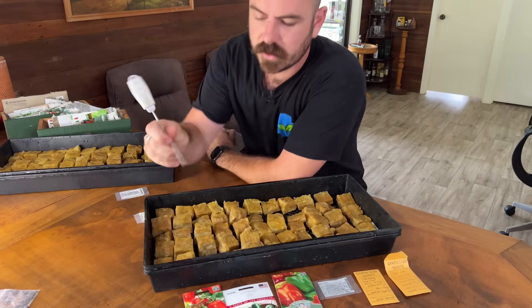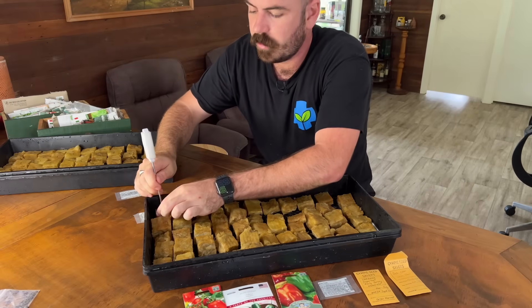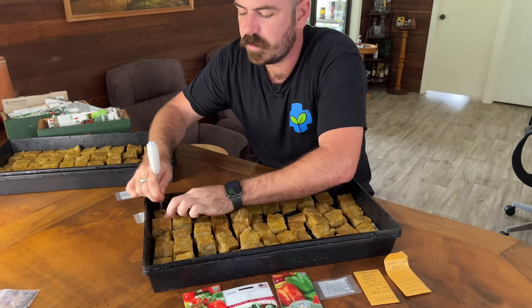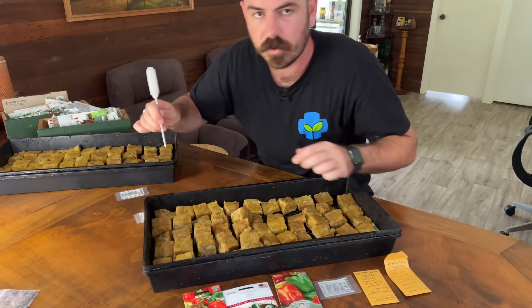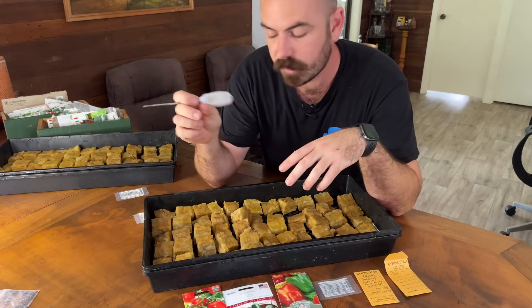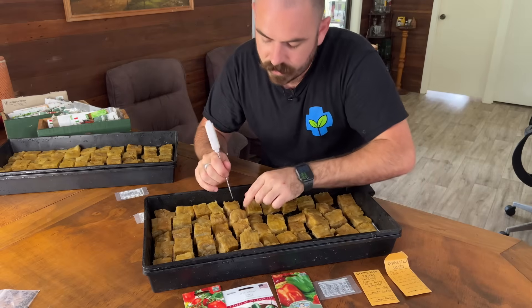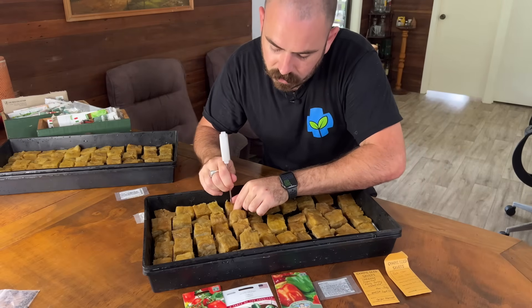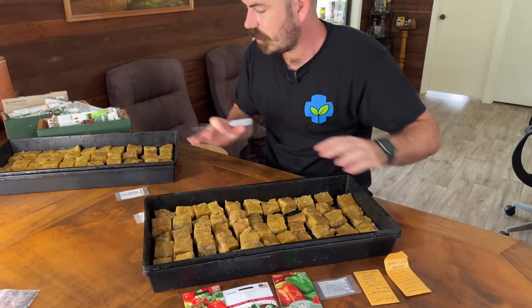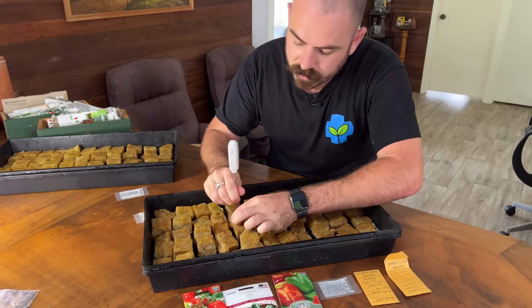Now I'll go along with a pointy object — just a thermometer — and make holes. For zucchini or any cucurbit with a large seed, we make really big ones, almost splitting the rock wool. For tomatoes and capsicums, we just make a small hole and pop the seed in there. For the others, we'll do the same as the lettuce and just sprinkle them on top.